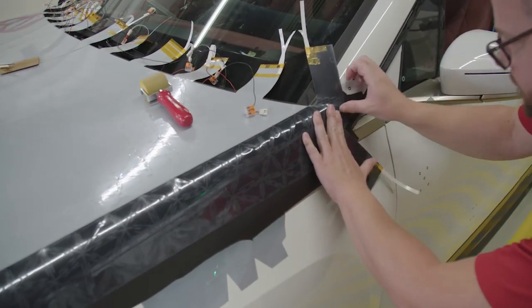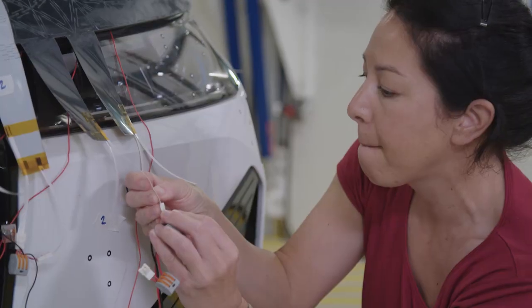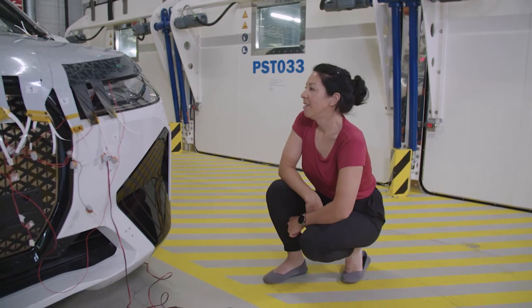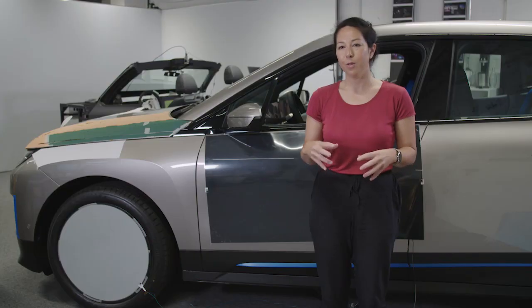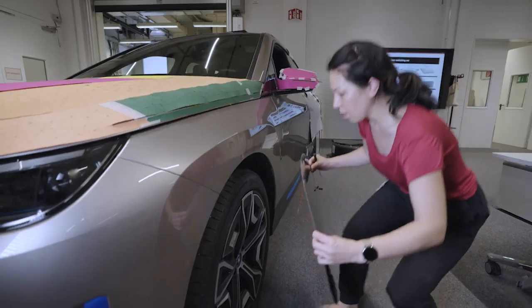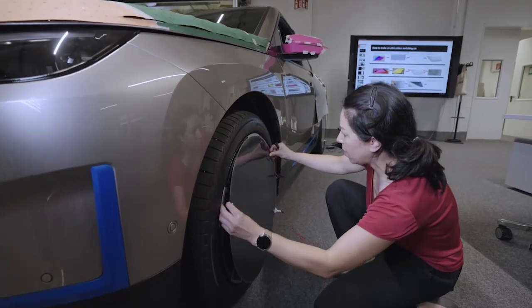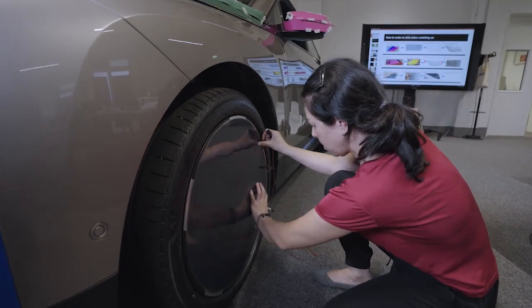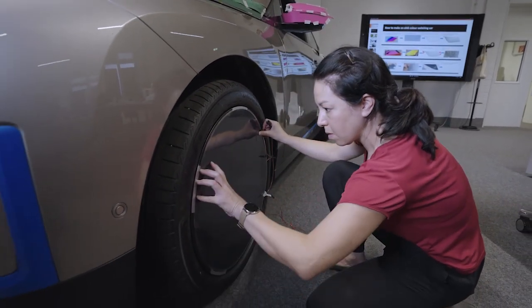There's a bunch of electronics and programming that comes after that. E-ink can improve our products in three ways. First is personalization, individualization. You decide what you want to wear, what your social media status is, and you can decide what your car looks like.